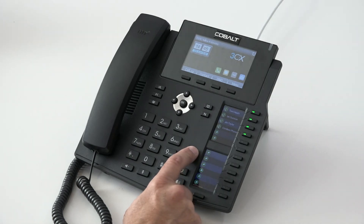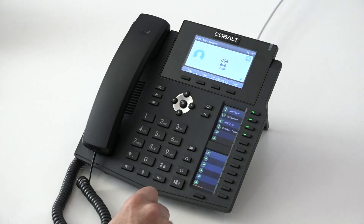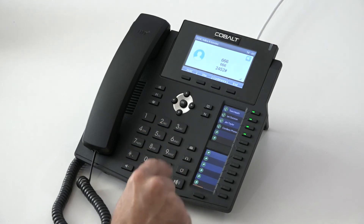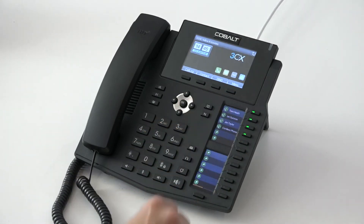Down the side of the phone we have our voicemail button. Voicemail can be accessed very straightforwardly — you simply press the button. You'll then hear: "Please enter personal identification number, then press hash." Enter your PIN number and from within voicemail we would be using it in the same way as our mobile phone voicemail, in that we can tailor any of our settings and our recordings.